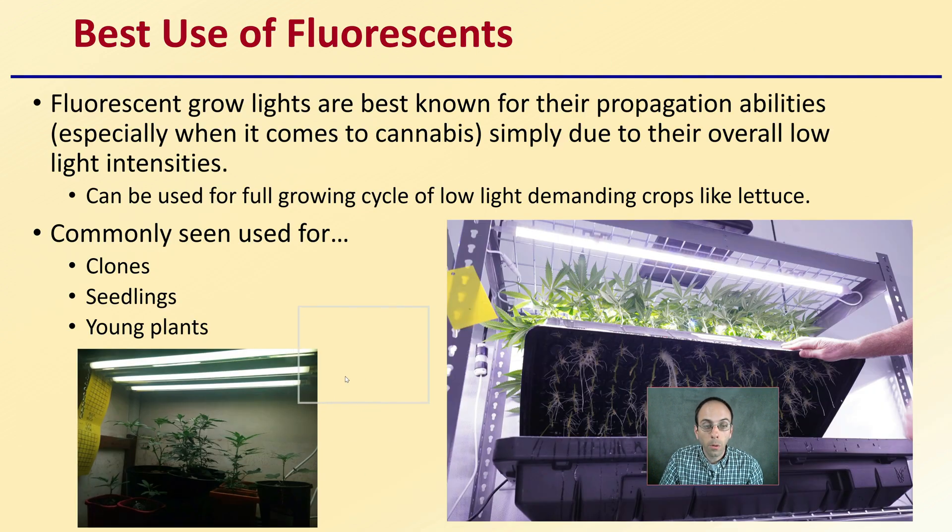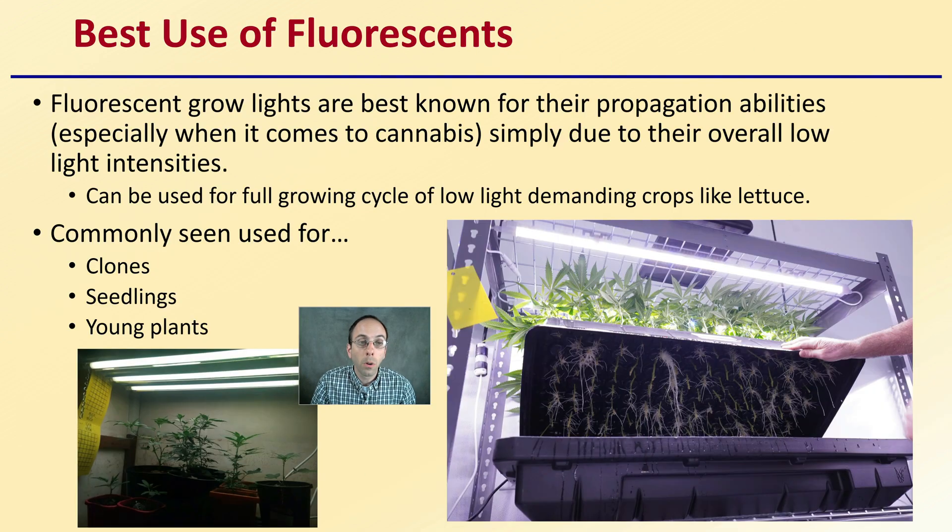The best use for fluorescent lights: fluorescent grow lights are best known for their propagation abilities, especially when it comes to cannabis, simply due to their overall low light intensities. They can be used for the full growth cycle on low light demanding crops like lettuce, but this is not advised for cannabis. They're commonly used for the clones, seedling, and young plant stages of cannabis production, as we can see here with them over the easy clone.